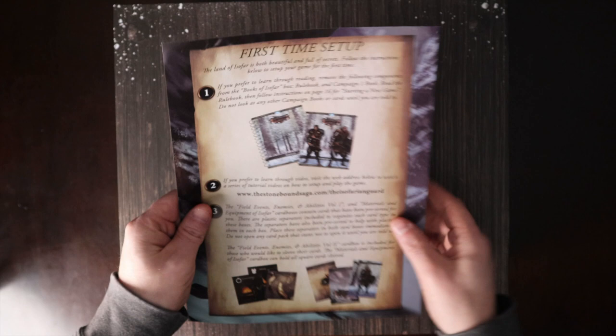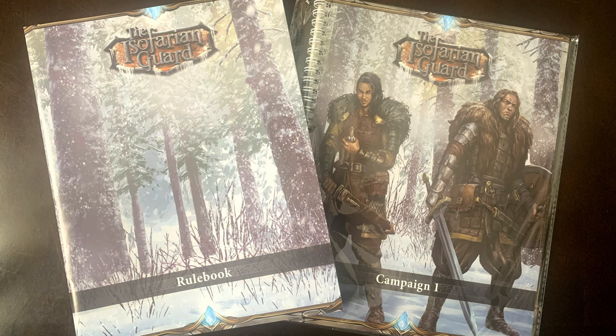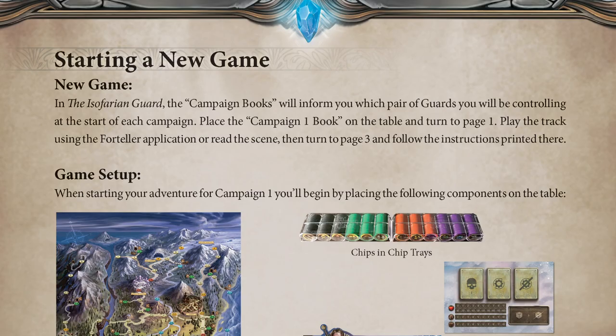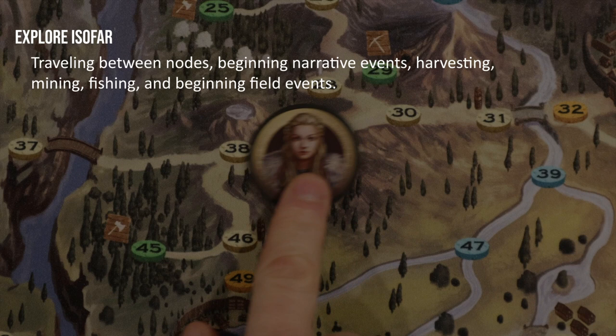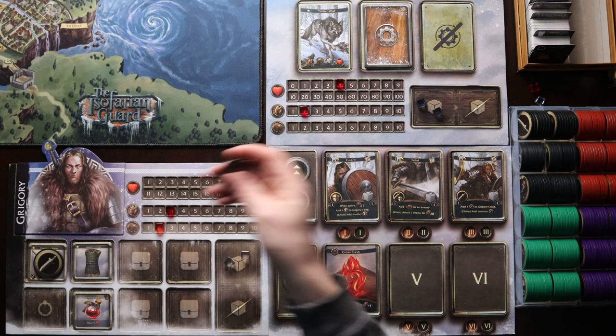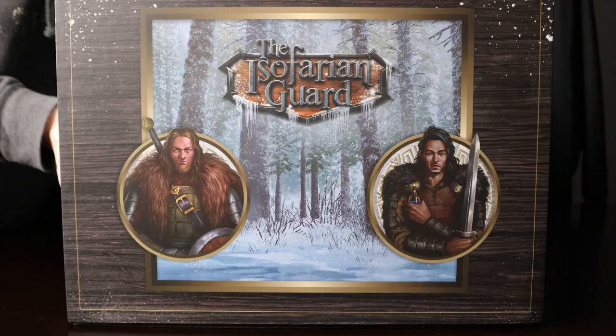The other side of the sheet covers steps needed to set up the game for the first time. If you prefer to learn the game through reading, remove the rulebook and the Campaign 1 book from the Books of Isofar box, read the rulebook, then follow the instructions on page 16 for starting a new game. Just like the video you're watching now, we have a series of how-to-play videos available for those that learn better through video tutorials. You can find those at thestoneboundsaga.com forward slash the Isofarian Guard.